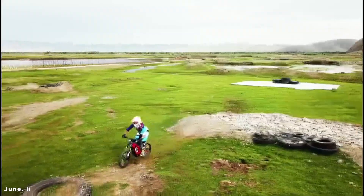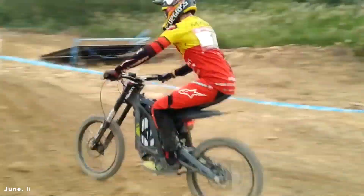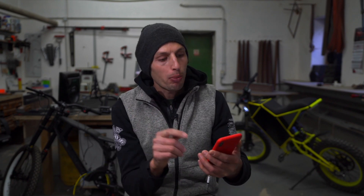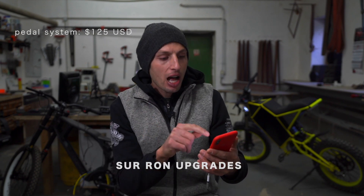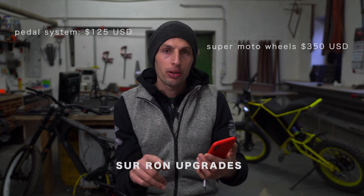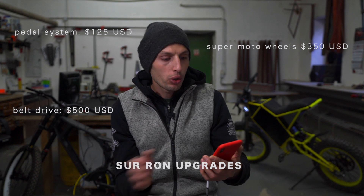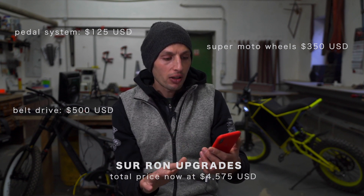I was interested in what it would cost to bring a Suron up to the same specs as my eBike 4.2. I spent time in Suron groups reading and asking questions. To match the standard features: a paddle system is $125, a super motor wheel is $350, and a cool belt drive upgrade is $500. That alone brings the total to $4,575, and this is before any power changes — just tweaking to match the DIY bike's standard.